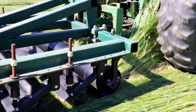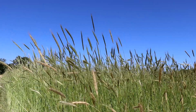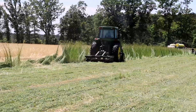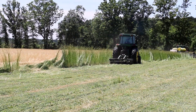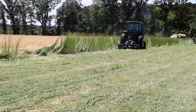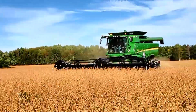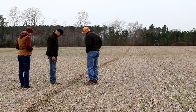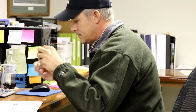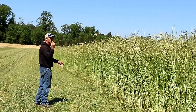I planted the rye mid-October last year. We planted the soybeans and rolled all in the same day — around May 9th I believe was the date. Then we harvested those beans in mid-October, and here we are in December thinking about what we did and reviewing the information generated from this test plot.